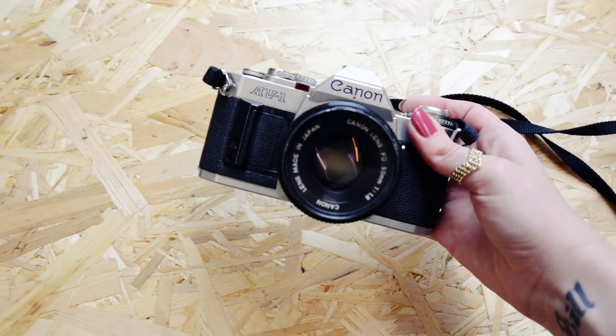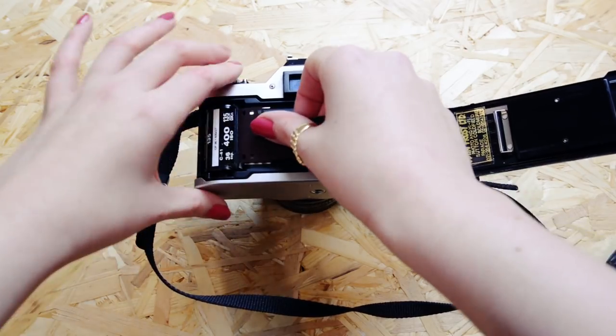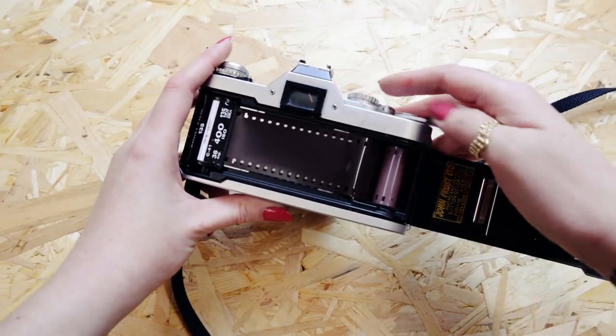To start, you'll need your camera. I'm using a Canon AV1 SLR for this. First of all, get your film loaded into your camera. I've left the back open so you can see what I'm doing.